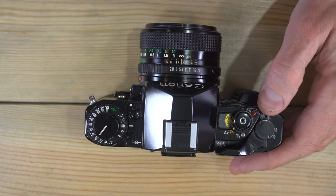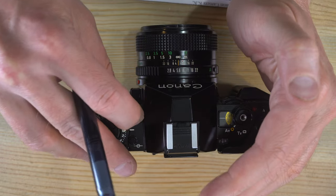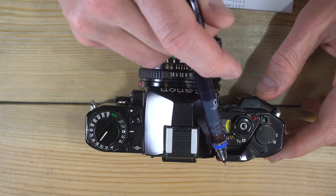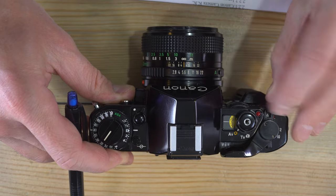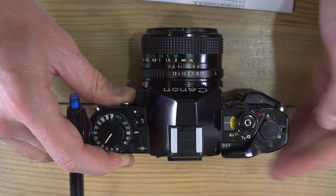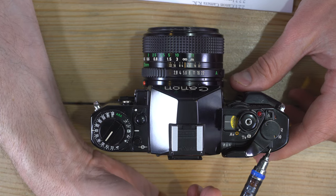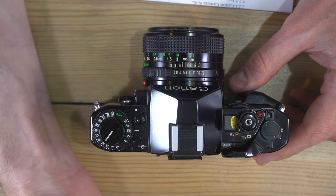This light here is the self-timer and battery check light. Shutter release button. Film advance lever. This is your mode dial: A for active, L for locked meaning you can't take a photo, two-second timer, and ten-second timer. Tucked right behind the film advance lever is your double exposure switch — we'll see how to use that in the second video.